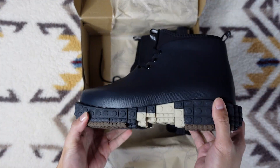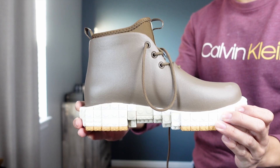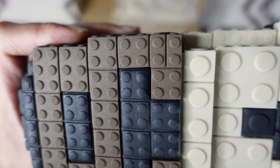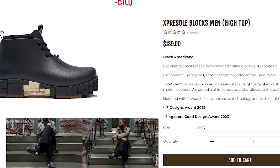I actually picked up two pairs of these Expresso boots — one for my fiancé, which she has in brown mocha, and I got myself a pair in black. Both are high tops and priced at $139.